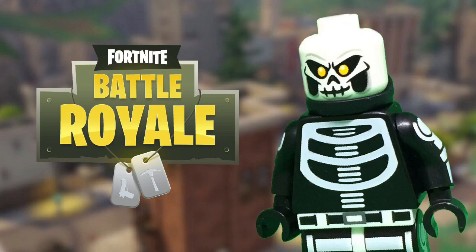What's happening guys, HMD Customs here, but before I get into this video, I just wanted to share something odd that happened.